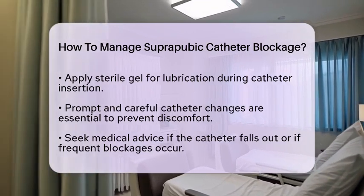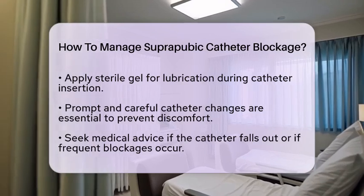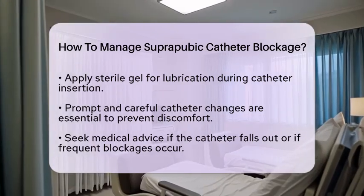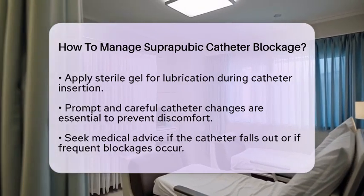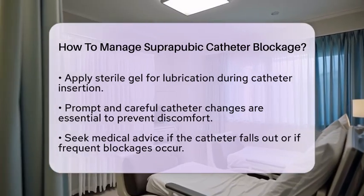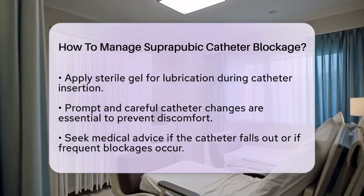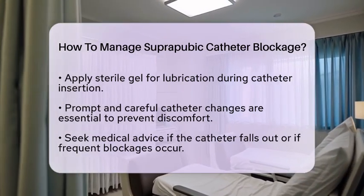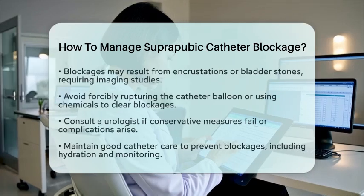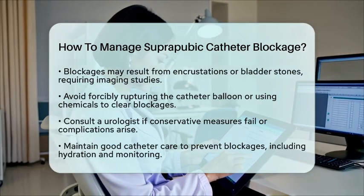Avoid attempting to forcibly rupture the catheter balloon or using chemical agents to clear the blockage, as these actions can cause injury to the bladder or lead to catheter fragmentation. If conservative measures do not work or if complications arise, consulting a urologist is recommended. They can perform advanced procedures to relieve the blockage or safely replace the catheter.